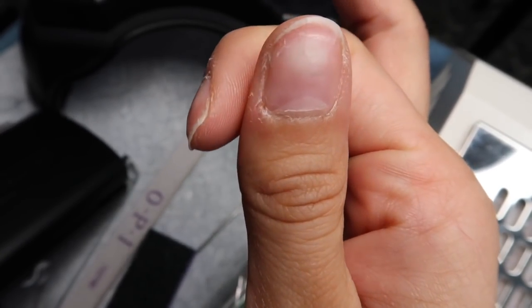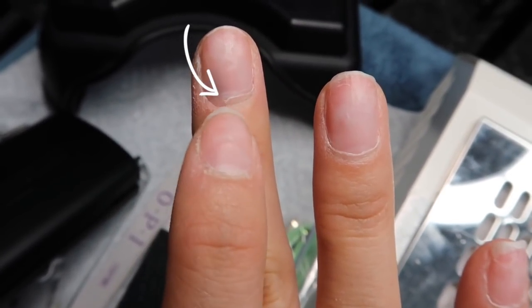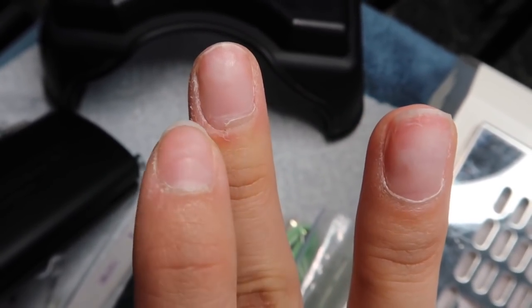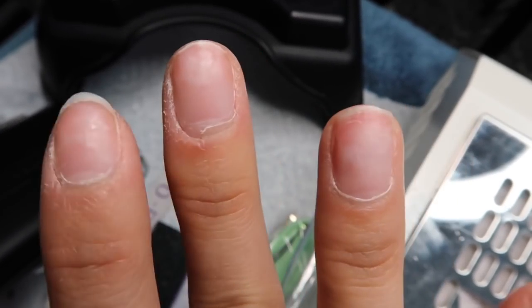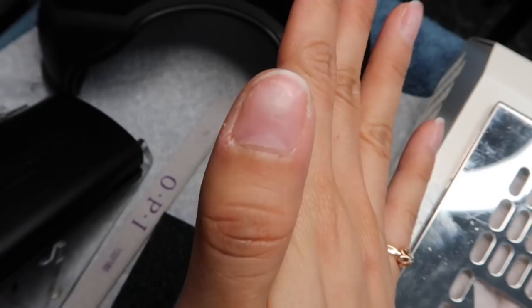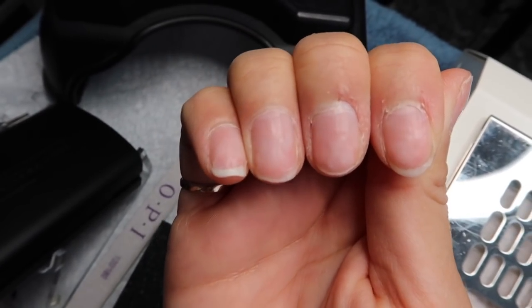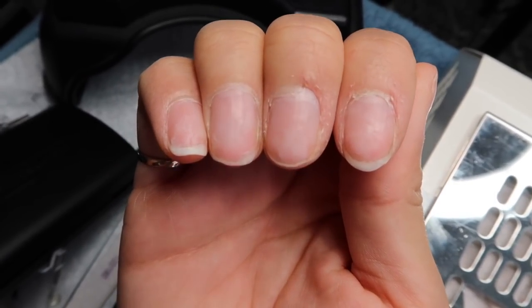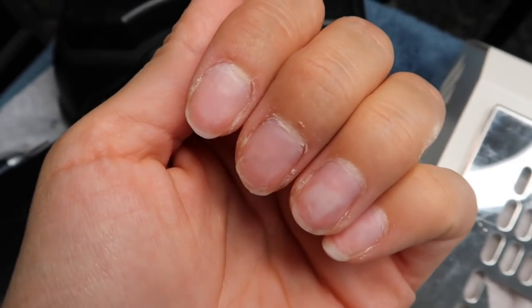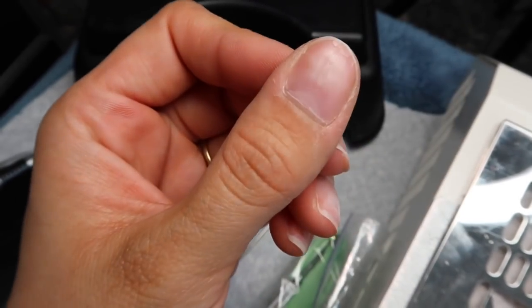If you look closely, you can see that my cuticles actually attach to the nail bed, which is normal, and they grow with my nail. But only half does that, so I end up getting these really painful splits which turn into really painful hangnails, which then cause bleeding. It just ends up being really sore and a little puffy sometimes.